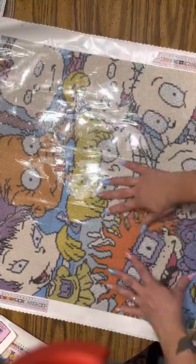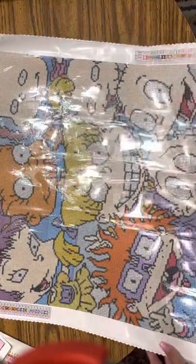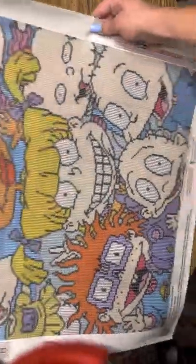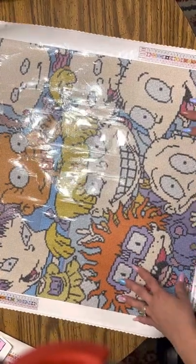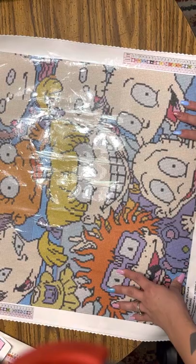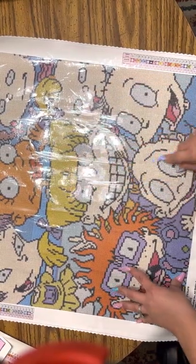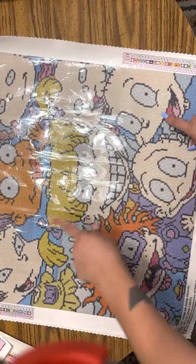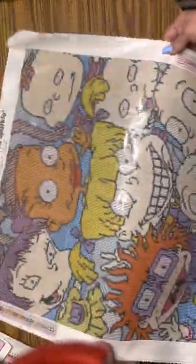But look how gorgeous it is — it is the most perfect size. The glare in Angelica's face! The most perfect size. And I love how clear you can see all their faces. Which one is your favorite? My favorite would have to be Tommy, Susie, and Kimmy, probably. That would probably be my favorite ones. Alright, let's look at this drill field.